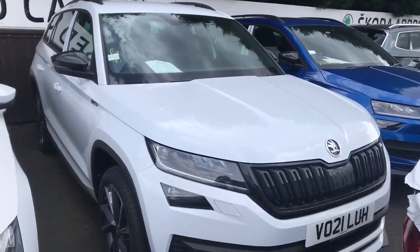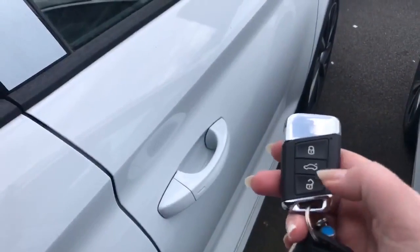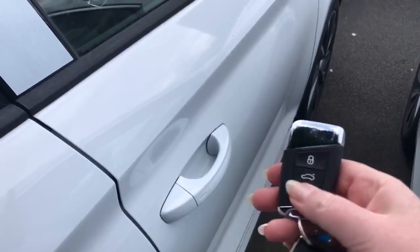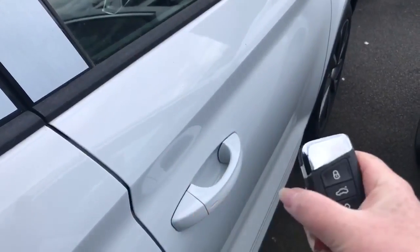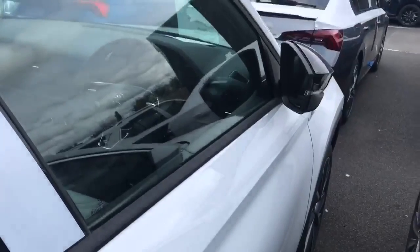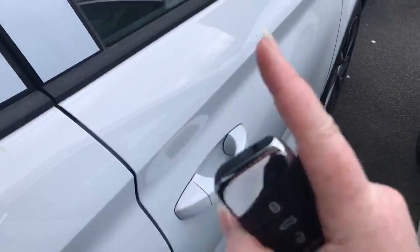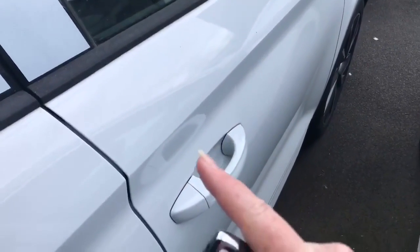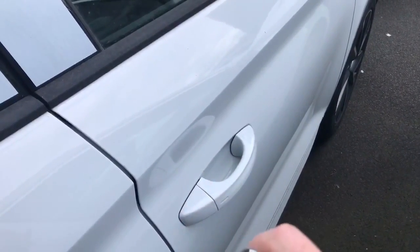Here are the controls of your new Skoda Kodiaq. To lock and unlock, you can unlock once for one door or twice for all doors and the boot. Lock once to lock and set the alarm, and it folds your mirrors in. Lock twice to turn your interior alarm off, in case there's anyone inside the car, to stop any movement from setting that off.